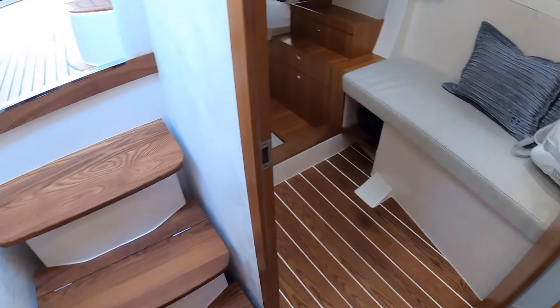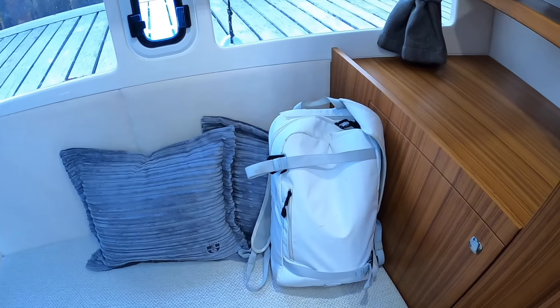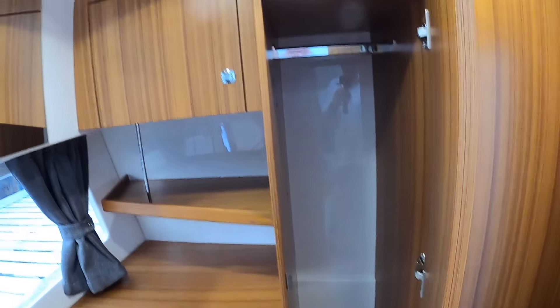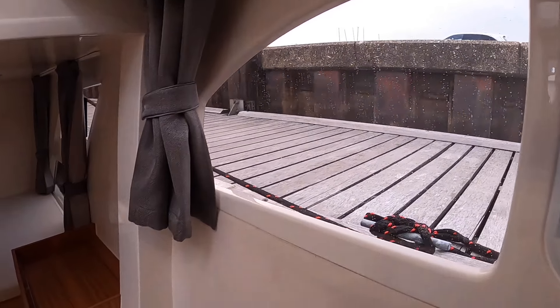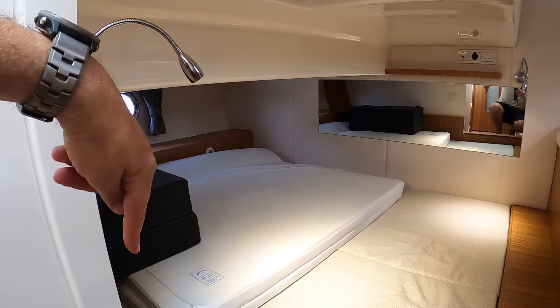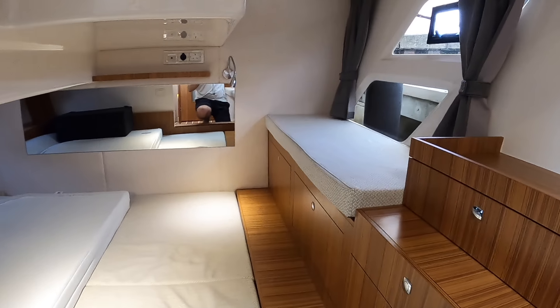Tons of headroom too — I'm six foot two and you could be seven foot tall in here. Further back down the boat there's another really big cabin with a little seat in here, so you can tuck yourself away with a good book. There's storage behind, a hanging locker, shelving, and storage dotted around everywhere. Really big windows — we're looking out at Salcombe Marina at the minute. You could actually sleep this way or that way, it's so big. Loads more storage and more seating. It's just a really big, spacious cabin — you wouldn't argue over who's got the best cabin.